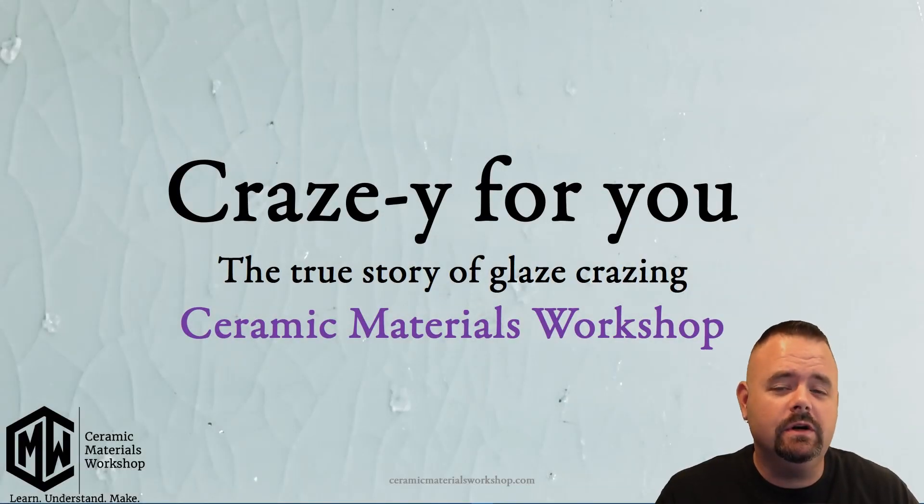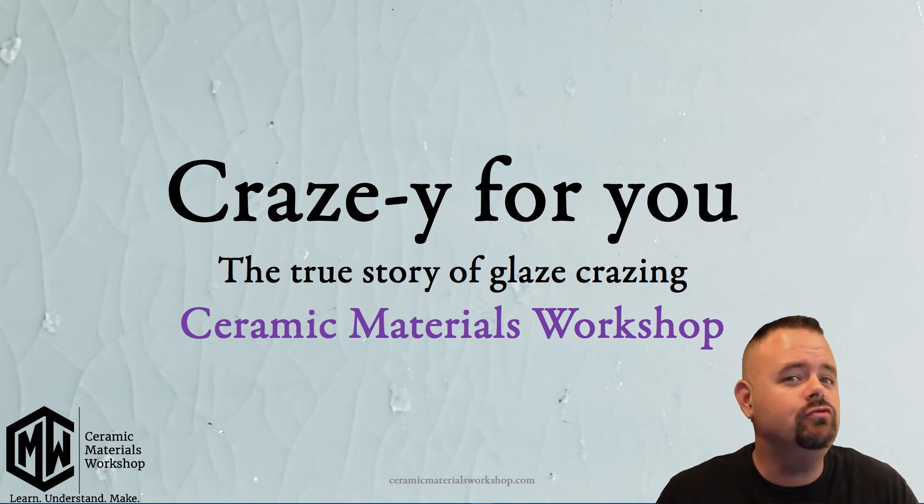Hi, I'm Matt from Ceramic Materials Workshop, and I'm here today with our video, Crazy for You, the true story of glaze crazing.